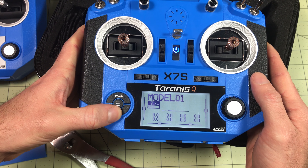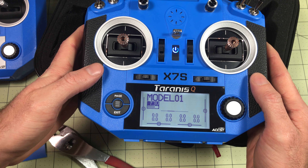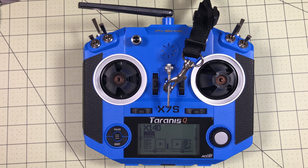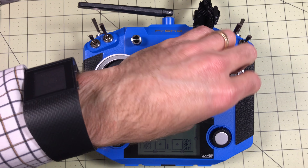So now I'm just going to set this up for some models and try it. Once I have some results on how it feels, I'll come back and do a final wrap-up. Alright, it's now about a week later and I've tested three drones with this — and I'm not going back. I'm not going back to non-Hall Effect gimbals.